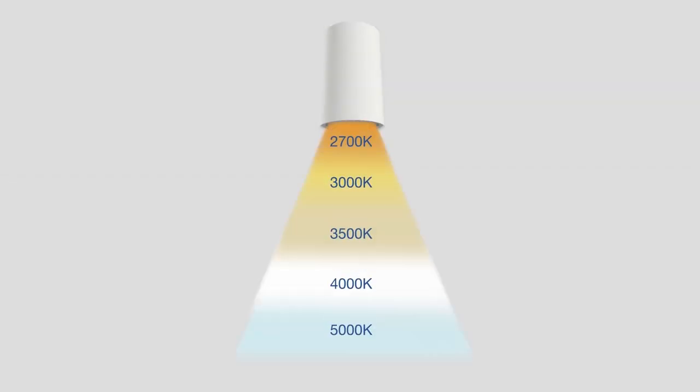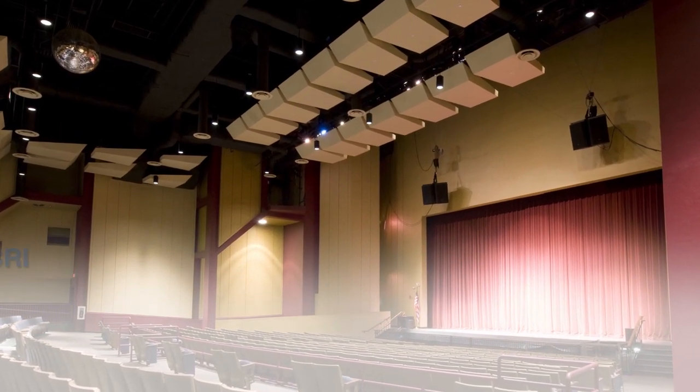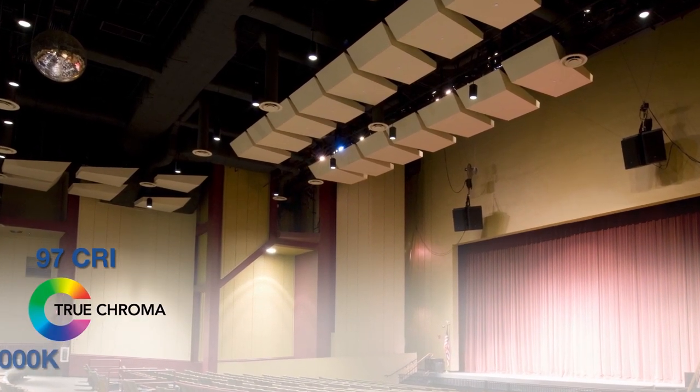Pixel offers five color temperatures in 90 CRI with a three-step SDCM to ensure color uniformity. Enhance the quality of light in your space by selecting our 97 CRI True Chroma technology available in 3000K.